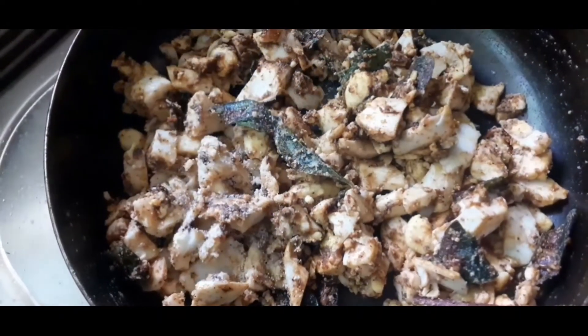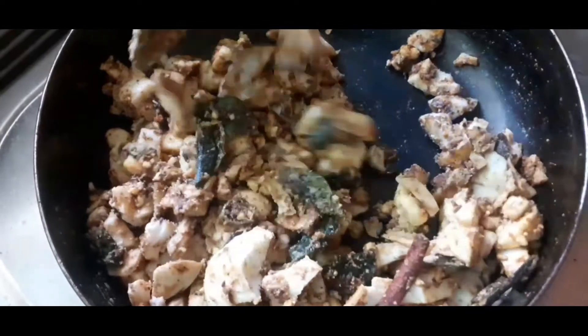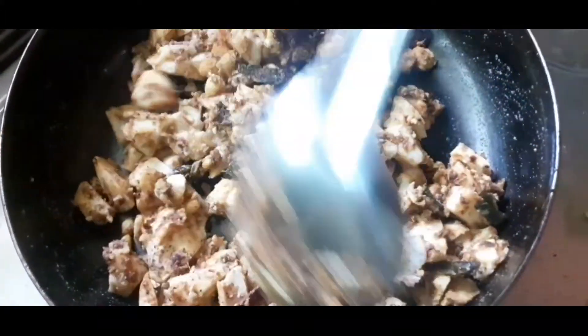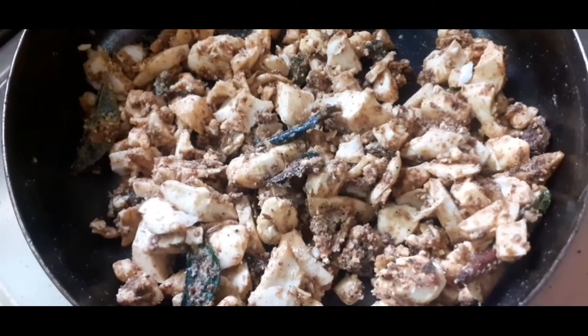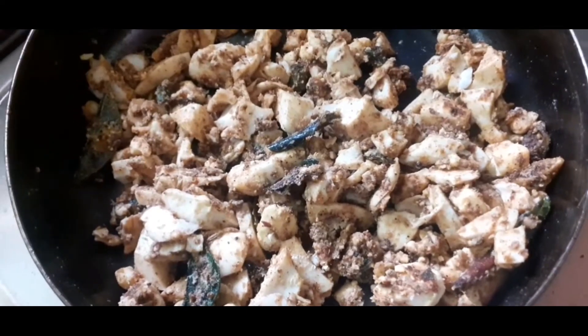Now we are going to coat the soup in this stage. Let's dry the soup in the next stage. Now we are ready to cut the soup in the middle and will be ready to cook.